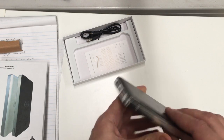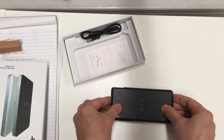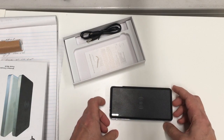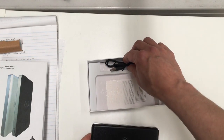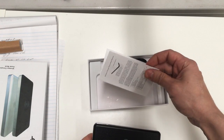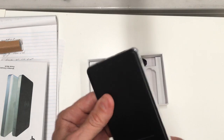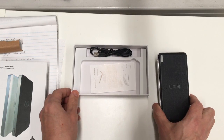It's nicely finished — it's got a leather finish on the bottom and on the top so it doesn't slide around on a flat surface. It comes in a gift box, supplied with a micro USB cable for charging the power bank itself, and also a basic set of instructions.